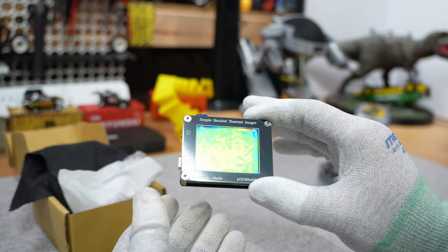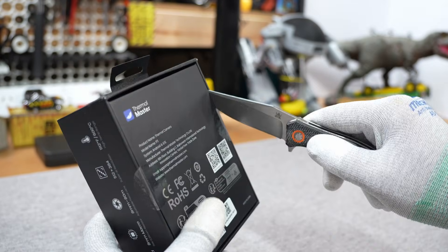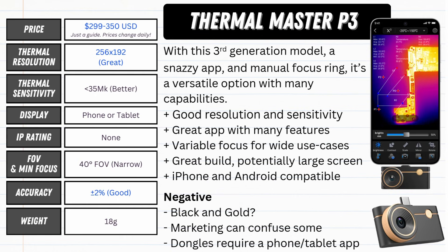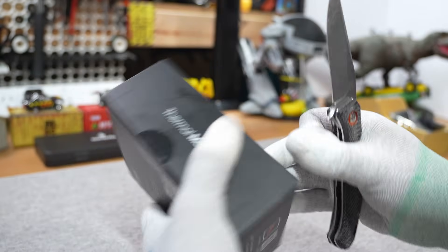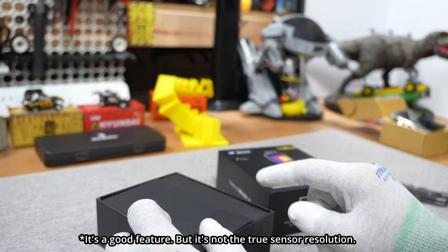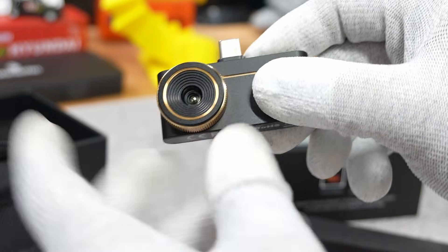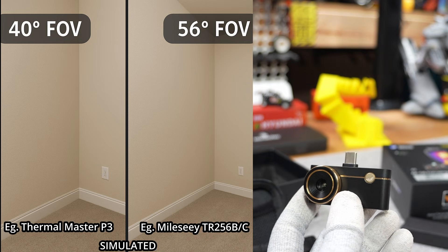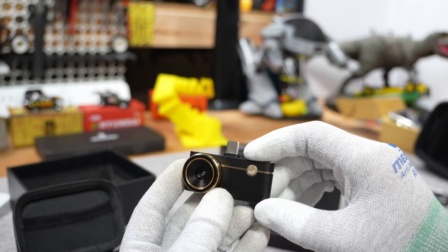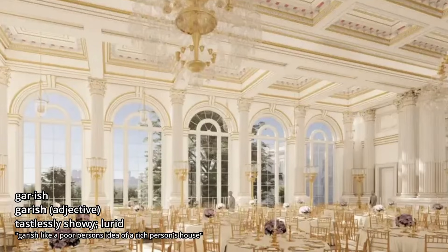Here it is — the Thermal Master P3, completely unopened. Looking at its specifications: it has a 256 by 192 sensor with less than 35 millikelvin sensitivity, which is quite good for this price. They do claim 512 by 384 resolution, but that's just their proprietary upscaling — 256 by 192 is the true sensor spec. It supports both iOS and Android, and has a 40-degree field of view, which is relatively narrow, helping keep sensitivity low. It's designed for up-close work but I want to see if it handles general thermal camera duties too.